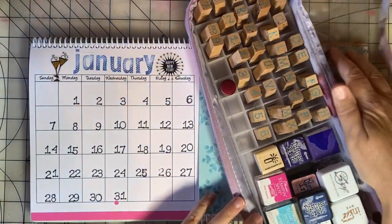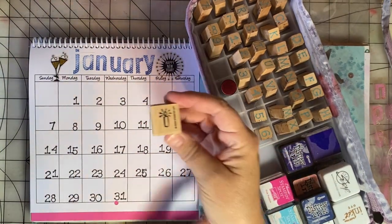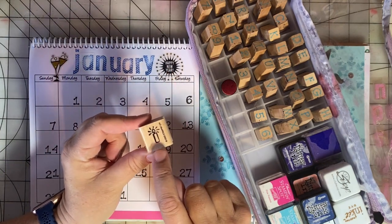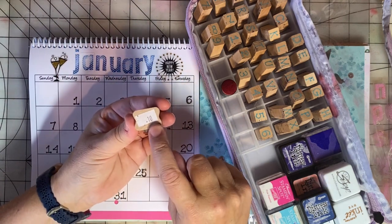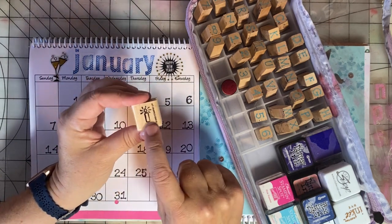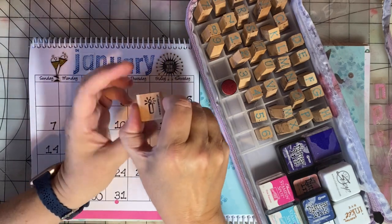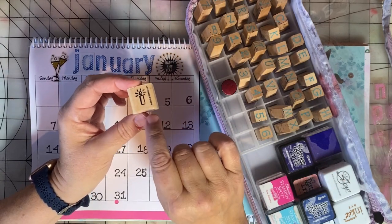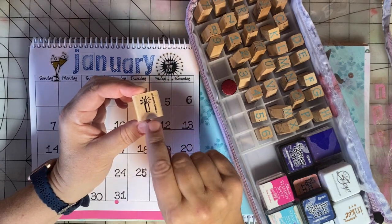Another thing you can do on a stamped calendar like this is put in a little symbol for a birthday. A lot of times I'll use stickers on my calendars, but I have this cute 2003 Stampin' Up candle — I got it for half off at a thrift store for five cents. I use it for signatures on the back of cards: I'll stamp a tiny stamp and then add my date. I did a video about this and I will link to it up in the card if you want to see what I'm talking about for signature stamps.